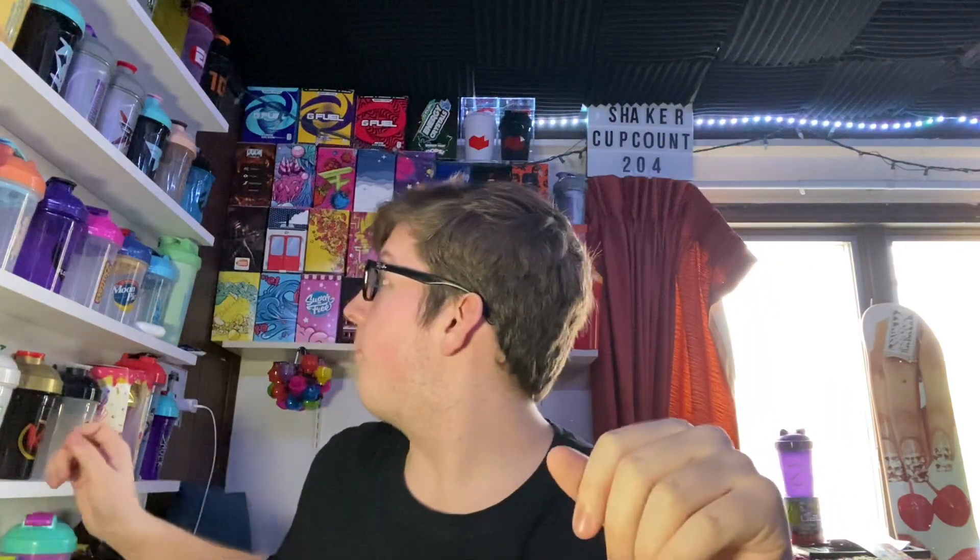Yo guys, what is going on? Sizer here. Welcome back to another video. Today we have another unboxing for you guys. This, as you guys can tell right up here, is Shaker Cup number 204.